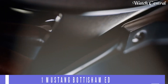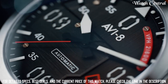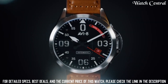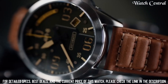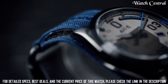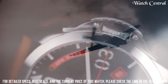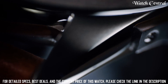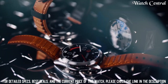Number 4: AVI8 P51 Mustang Body Sham Edition Watch. Features: A black dial with a stainless steel case and a leather strap. It has a quartz movement which uses a battery as its power source. The watch has a date display and a chronograph function. The watch is water resistant up to 50 meters and has a mineral glass crystal. It has a vintage aviation inspired design with a black dial, white hands and markers.